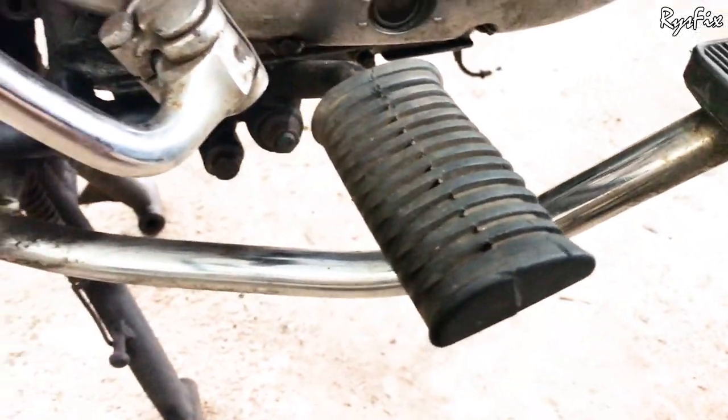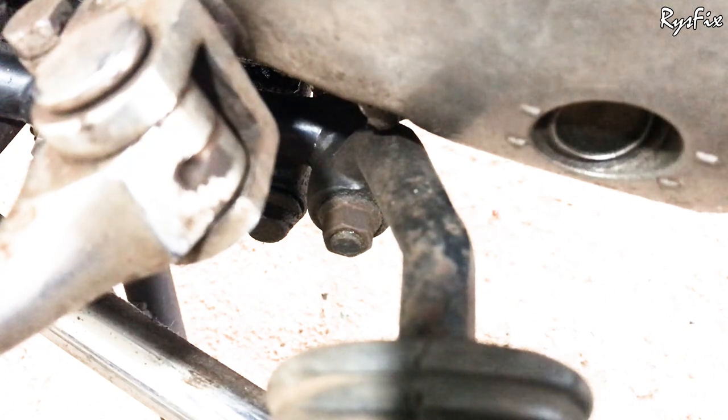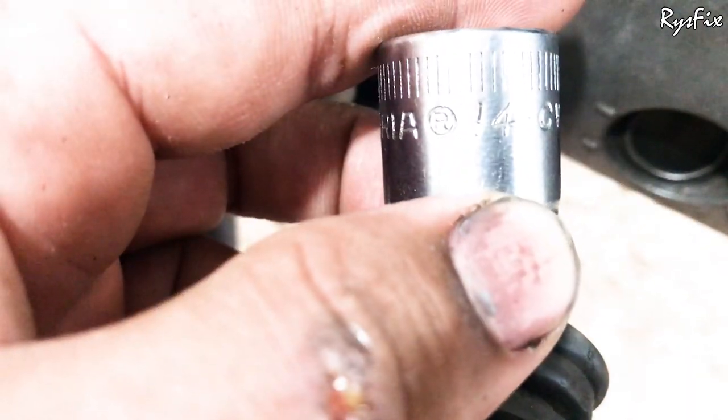To take out a Royal Enfield Classic footrest, you will have to take this nut out. To take that nut out, you will need a 14mm socket. Take a 14mm socket and take this entire nut out.